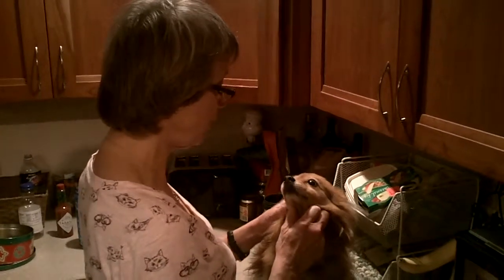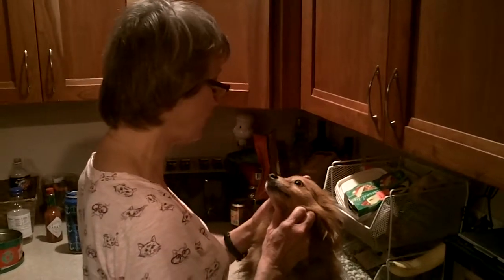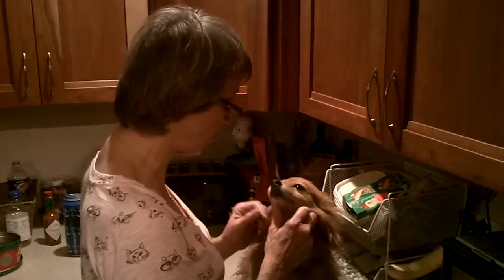The best thing is if you have the dog on a surface where you are above the dog, so that you have a chance to open his eye and keep it open while you apply the ointment.